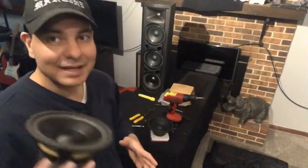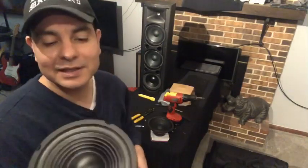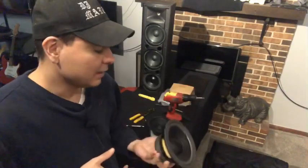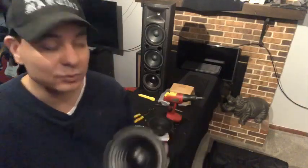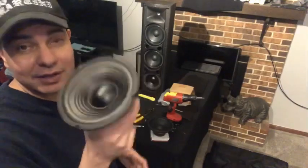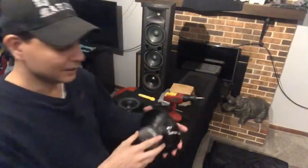I still want full range speakers in there, but I thought: what if you add a more subwoofer-type speaker in there just to add maybe a little hair of mid bass and maybe a little bit of actual bass, and see what happens? I already have installed one, so this is going to be for the other speaker. I just wanted to show you what they look like.